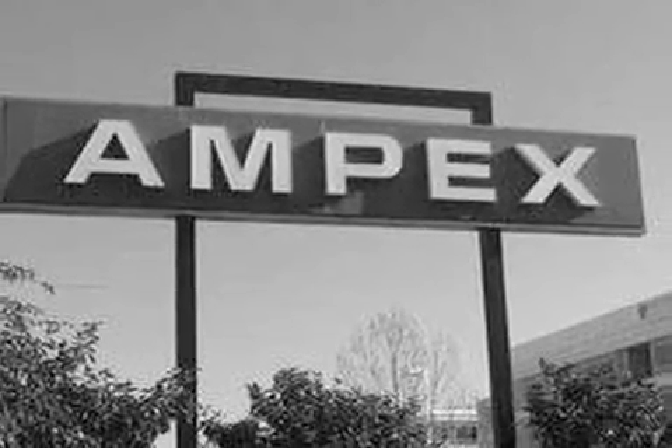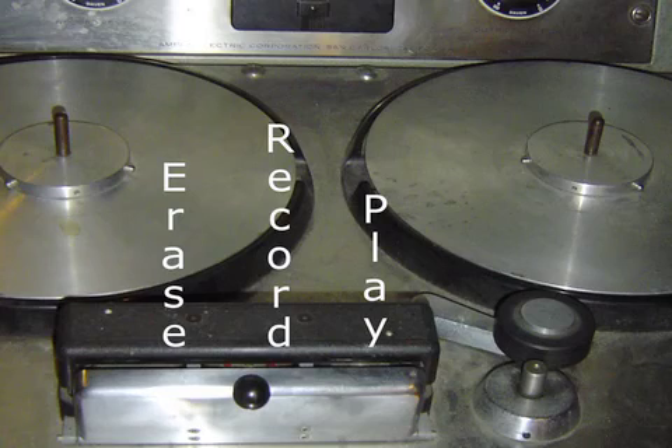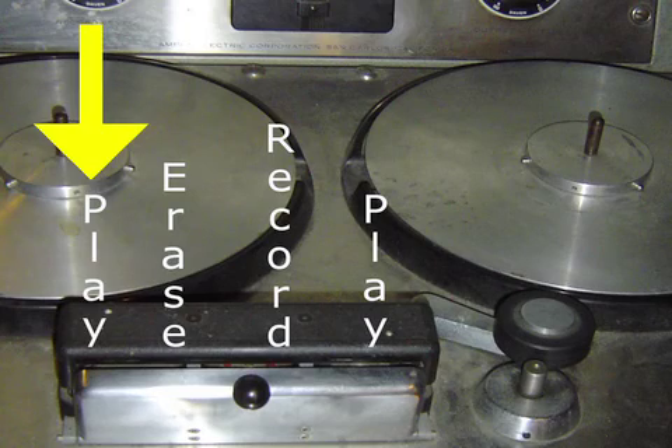He asked Ampex, the company that introduced the first American tape recorder in 1947, to modify one of their mono tape machines. Les Paul had them put a second playback head just ahead of the erase head.